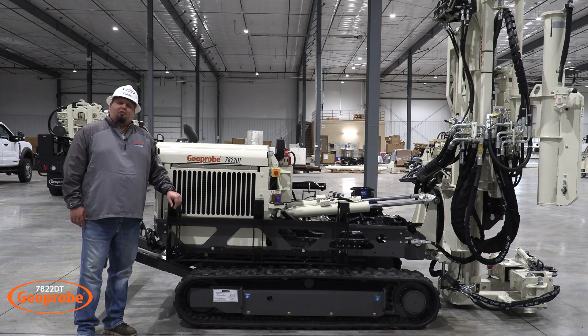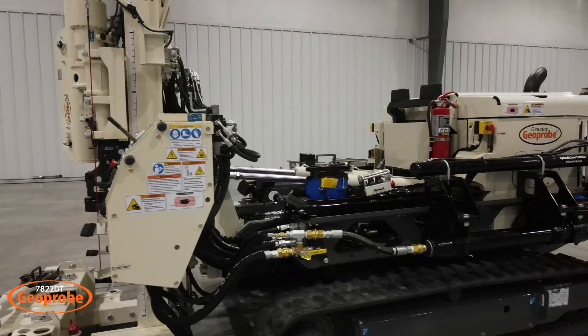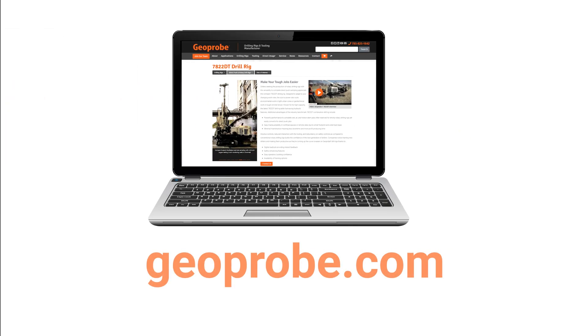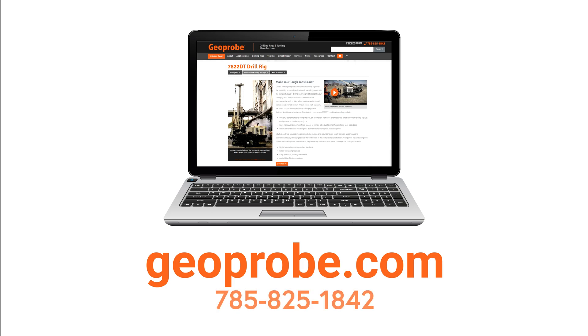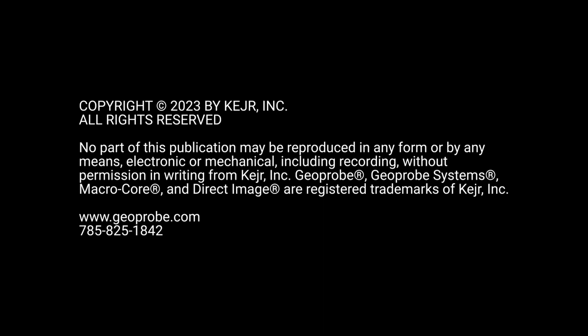And that concludes the quick walk around of the 7822DT. For any other questions or more information, you can visit us at geoprobe.com. Thank you.